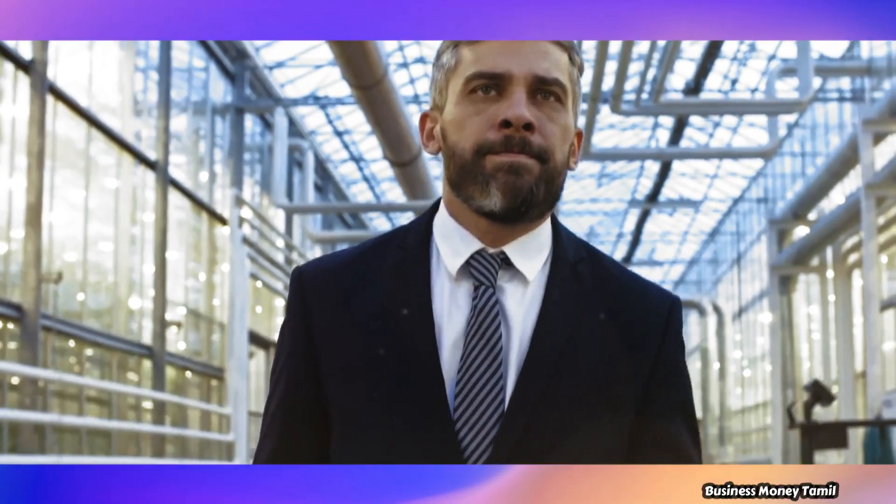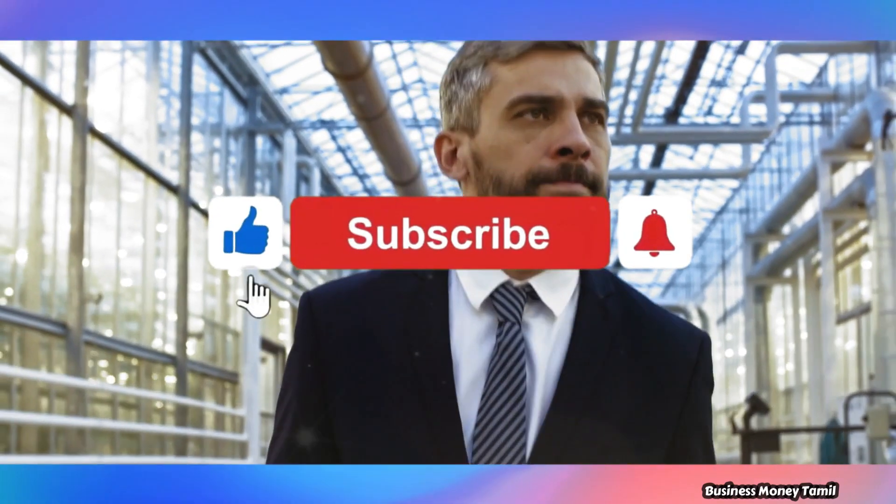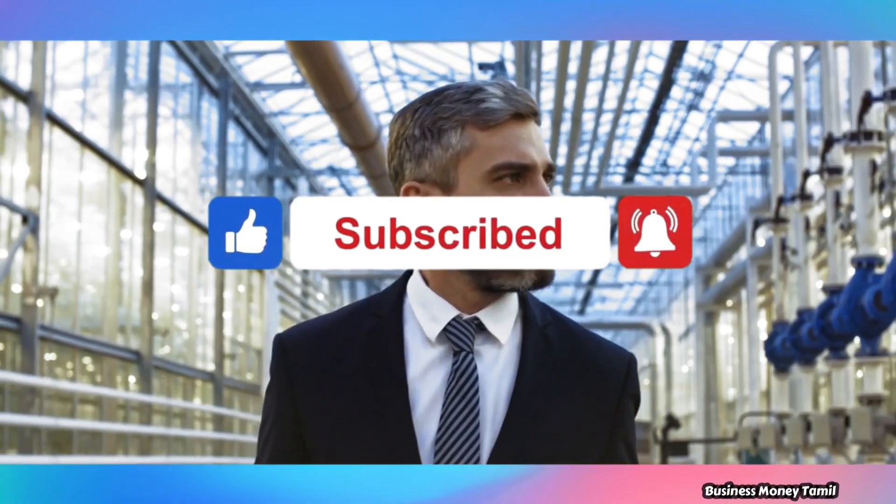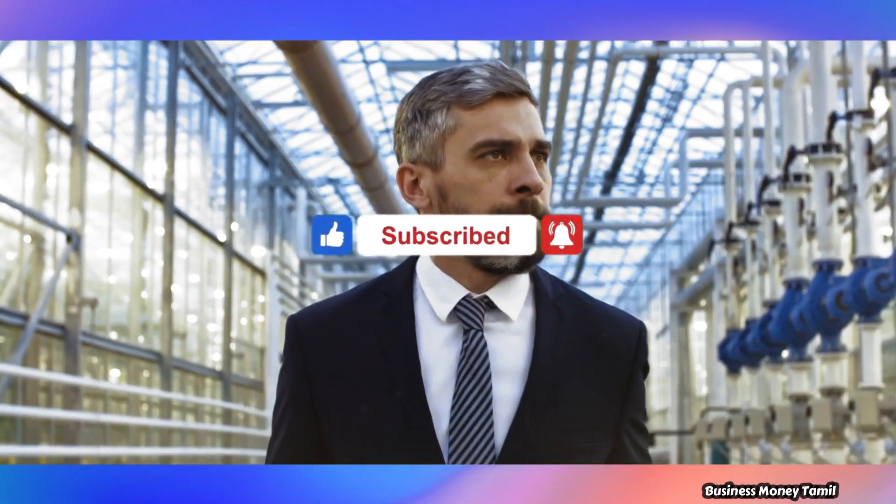Please press the bell button on this channel. That's why you will receive all the videos that we post.